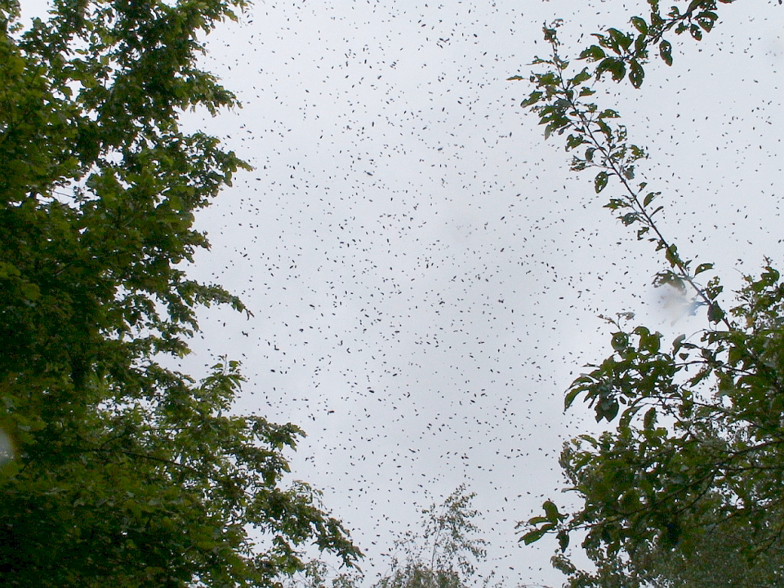Alternatively, there are also swarm traps with Nasonov pheromone lures that can be used to attract swarms. Beekeepers who are aware that a colony has swarmed may add brood with eggs that is free of mites, giving the bees a second chance to raise a new queen if the first one fails.